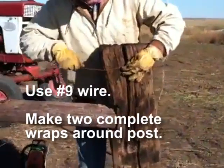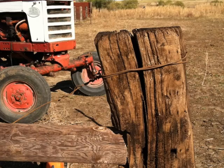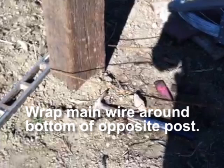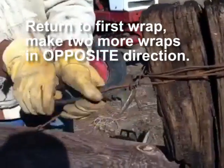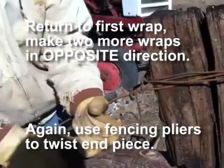Using number nine wire, make two complete wraps around the first post, twisting the tailpiece around the main wire. Then wrap the main wire around the bottom of the second post. Return to post number one and make two more complete wraps in the opposite direction. Use fencing pliers to tighten the end piece.